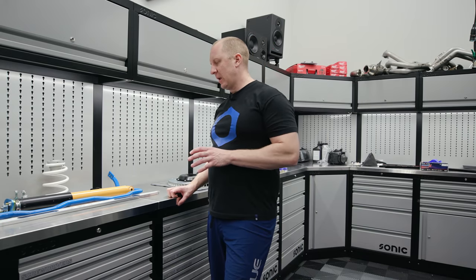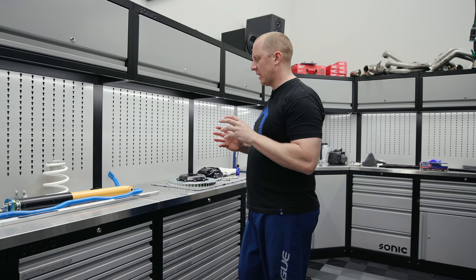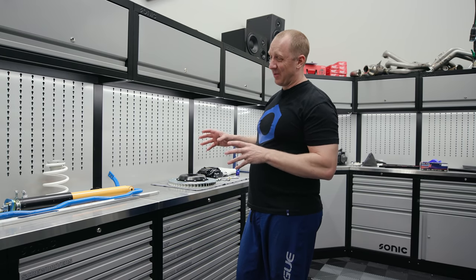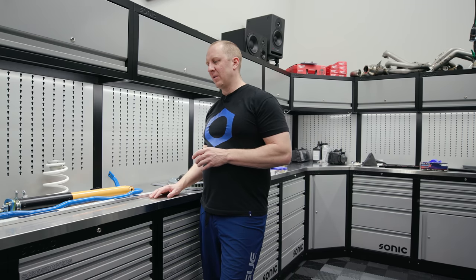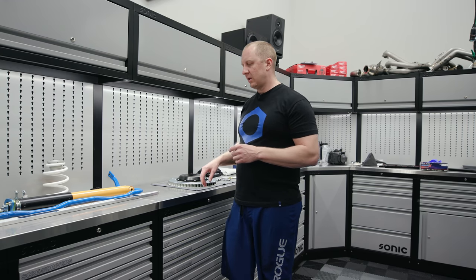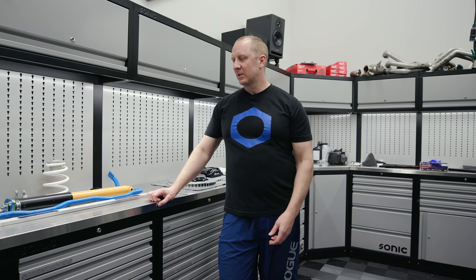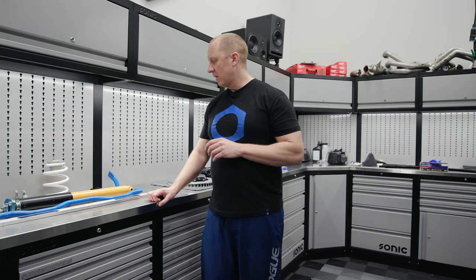Rear suspension and brakes. If you haven't watched the first video, we did the front suspension, brakes, sway bar — go check that out. We did new fender liners and a whole bunch of projects. This video we're going to get into the rear. The most complicated part is doing a little trimming to fit the bracket for the brakes and getting the strut tower brace — cutting the car so it looks nice and like it's supposed to be there.